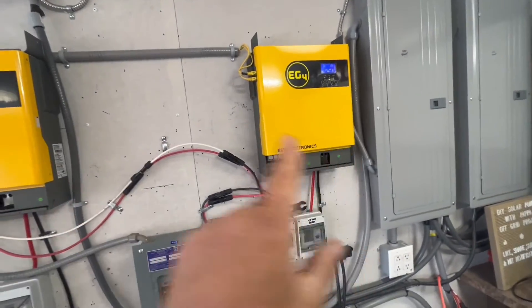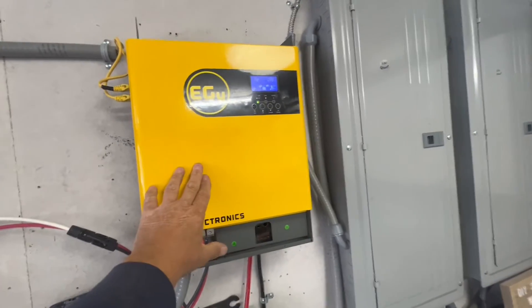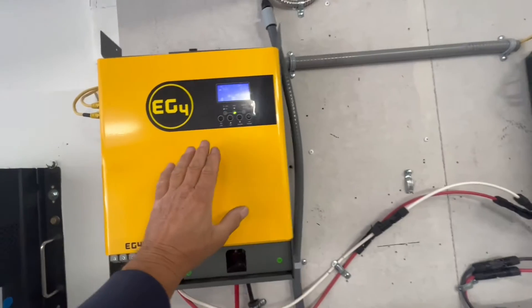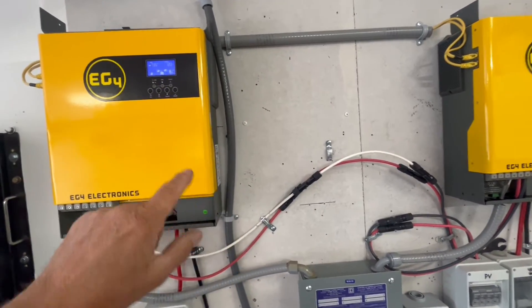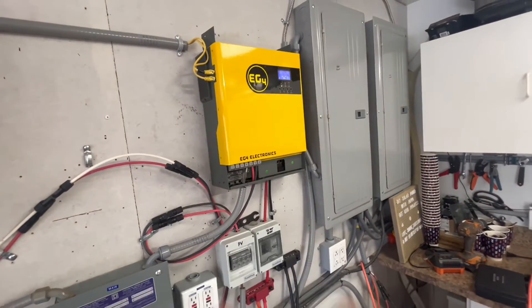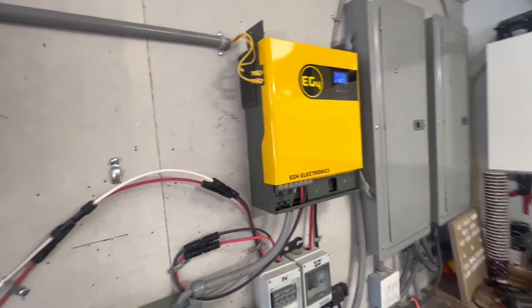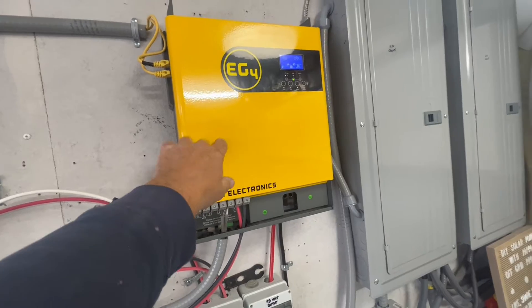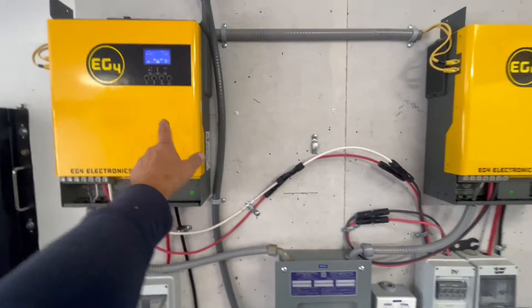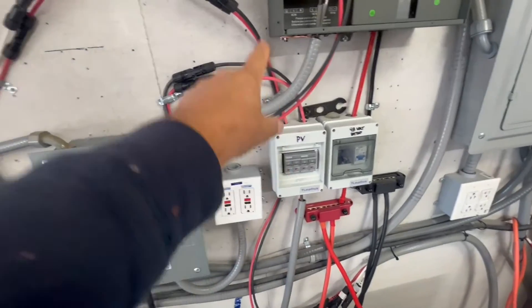We've got 4000 watts coming in on each, but there's a huge disparity in performance. On the poly array I bring in about one kilowatt, while the bifacials produce two to three kilowatts under load. Early in the morning the bifacials start charging the batteries really quickly, whereas the polys take about two to three hours longer. At 7 o'clock the bifacials are already producing at 20 amps, while the polys don't hit that until around 9 o'clock.